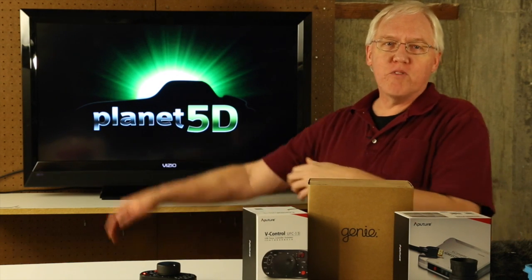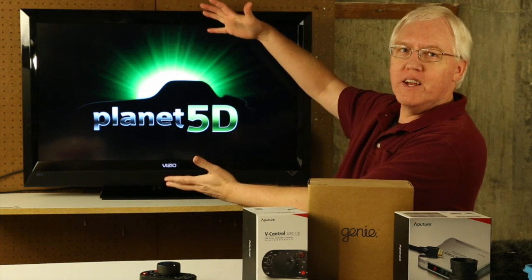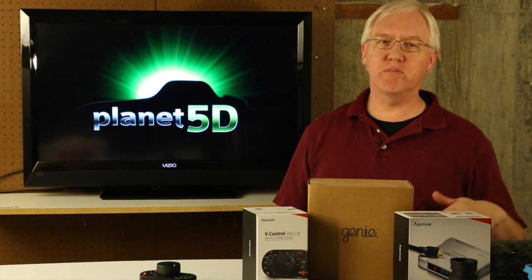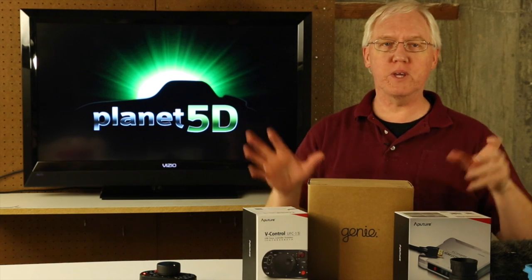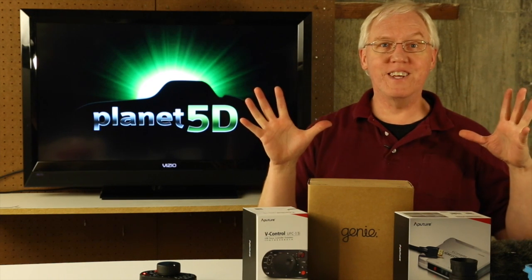Hi, my name is Planet Mitch, and I am from Planet 5D. It's a website — it comes on the internet. You can get it by typing in your computer and putting in the URL, planet5d.com.